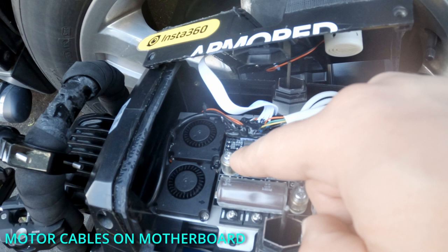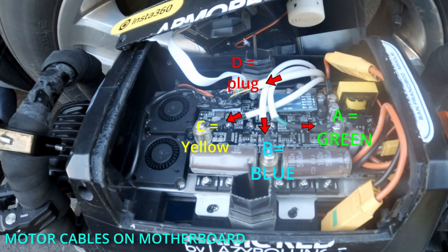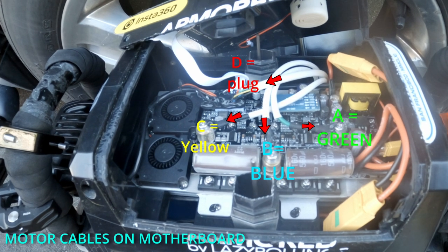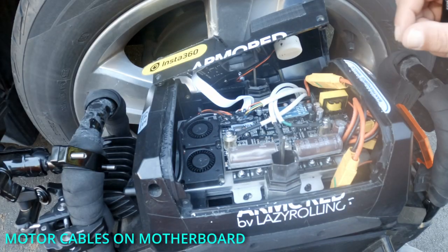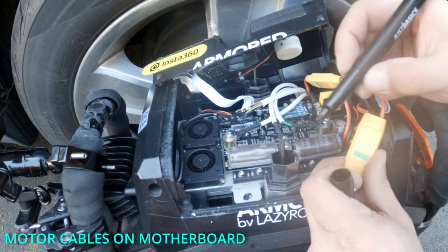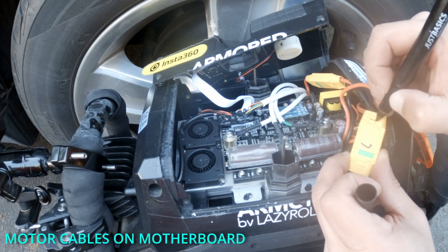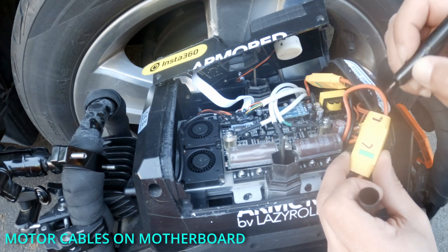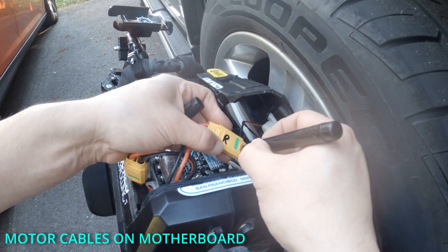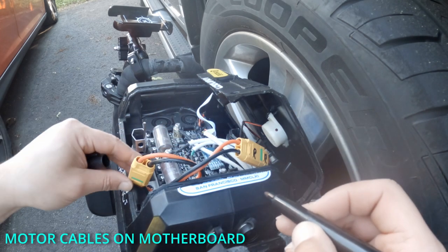I'm told you're supposed to take these three off and get this one off too. Looks like that is siliconed in there, so that's going to be a lot of fun. We're going to mark our battery cables — this one is going to be L, and I'm going to mark where it disconnects as L as well. I'm going to do the same on this side: R. So you can't really mistake that.